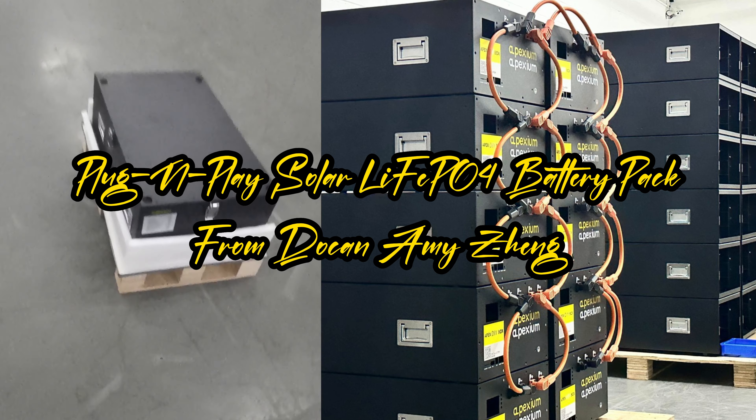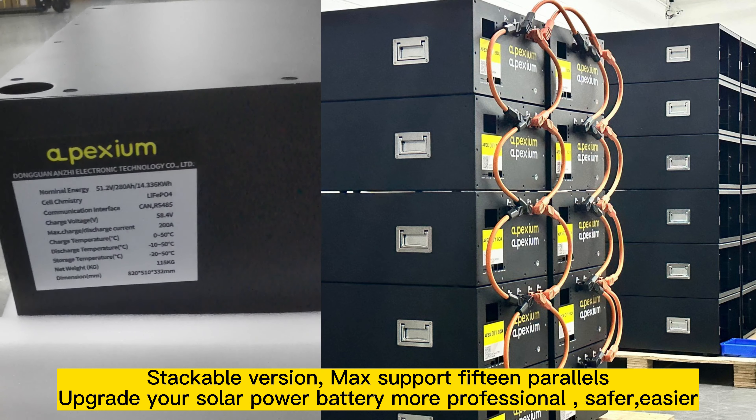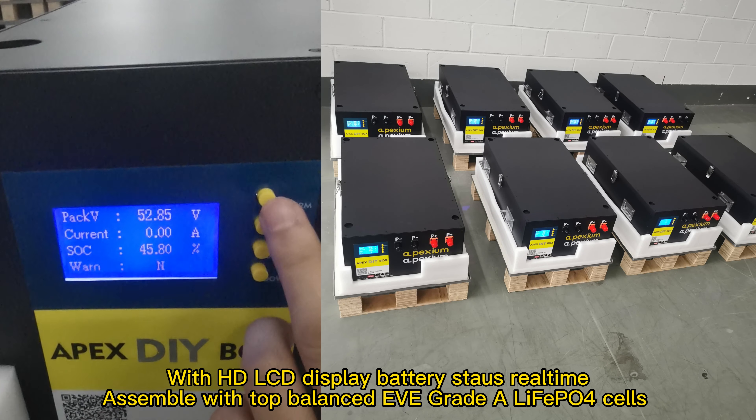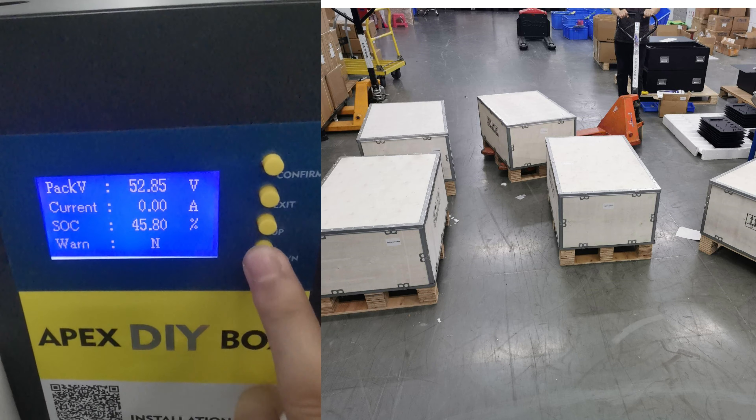Plug-and-play LiFePO4 battery pack from Docan Amizan, stackable version, max support 15 parallels. Upgrade your solar power battery — more professional, safer, easier.